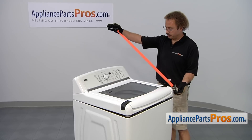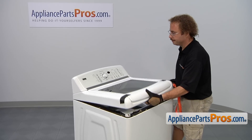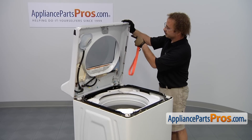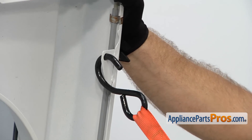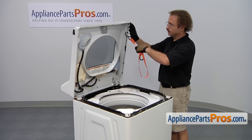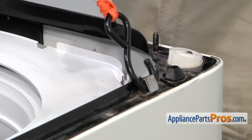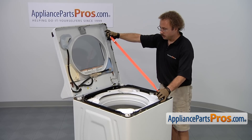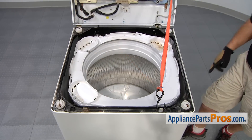We made a strap earlier with a hook on each end so that when we lift this whole assembly up, we can support it. There's a metal bracket with a hole in it — that's where the stud goes that we have to pull it forward to get it off. We're going to use that and the front lock. Once you have it supported, you can let it go and change the part. Now that we have the top up, we have access to the suspension rods.